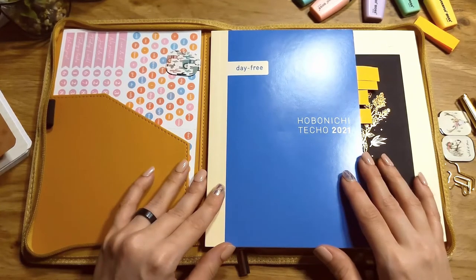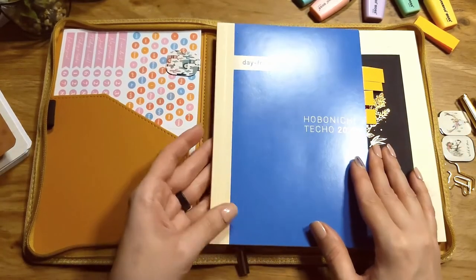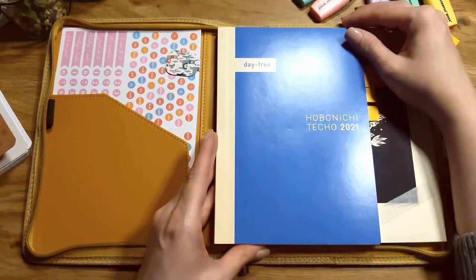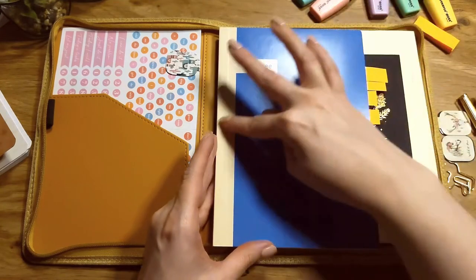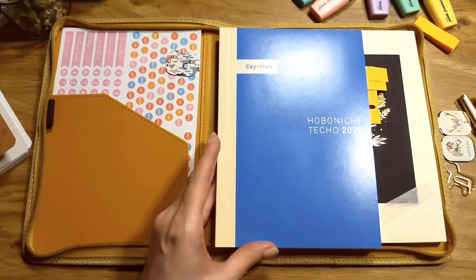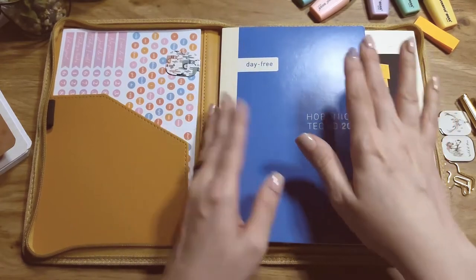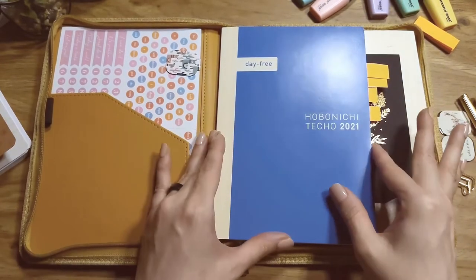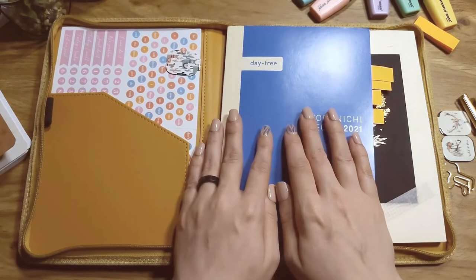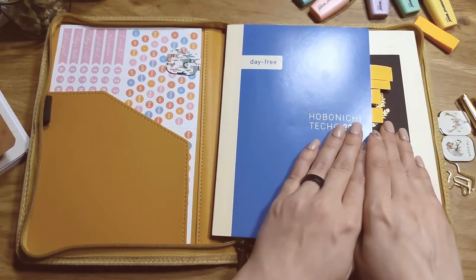Anyway, this is my planner — pretty much the only planner I'm using currently, or will be using when I set it up. It's a Hobonichi Techo 2021, the day-free version in the A5 size. There's also a smaller size. They have different sizes — A5, A6 — and different configurations. This one is the cousin size.